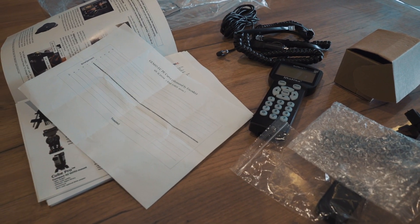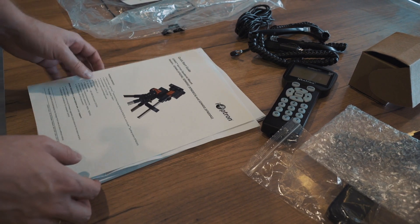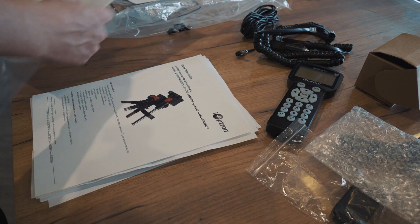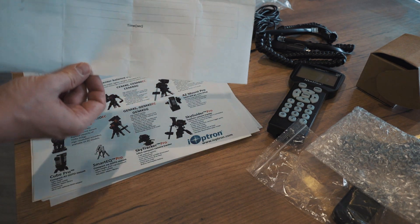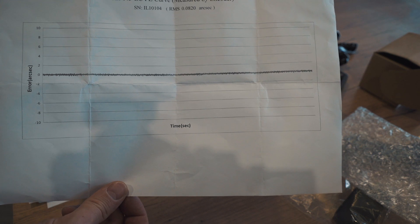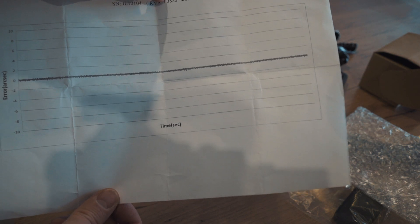Let's take a look at the things that come with the mount — the quick start guide. What papers do we get? There is a paper, financial papers, warranty, and a quick start guide. This is a curve meshed by encoder. The serial number of this mount is RMS — absolutely fantastic.